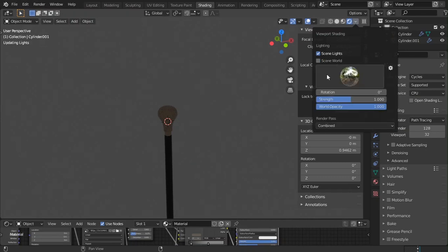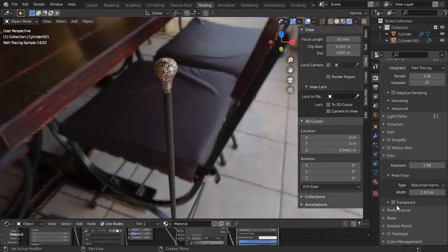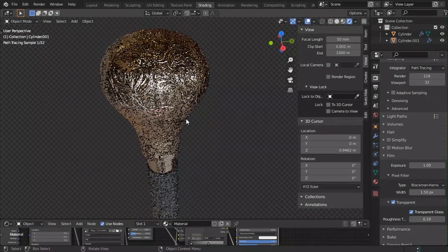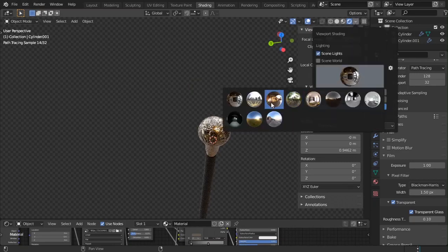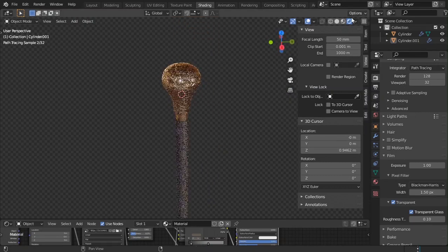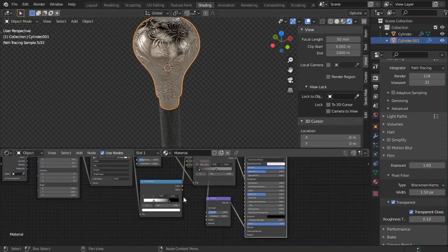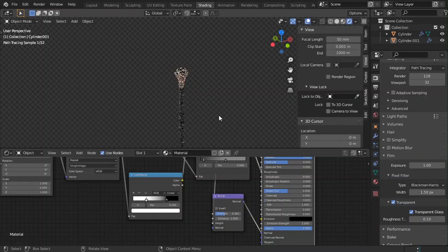Let's see how it looks in Cycles render view. Use one of the HDRIs from Blender, go to Film and make it transparent. It's looking good. You can do whatever you want from here — take it to Substance Painter and add whatever you want. This is my take on making it in Blender. It looks good across many HDRIs. You can increase values to see more patterns. Thanks for watching, don't forget to like and subscribe!